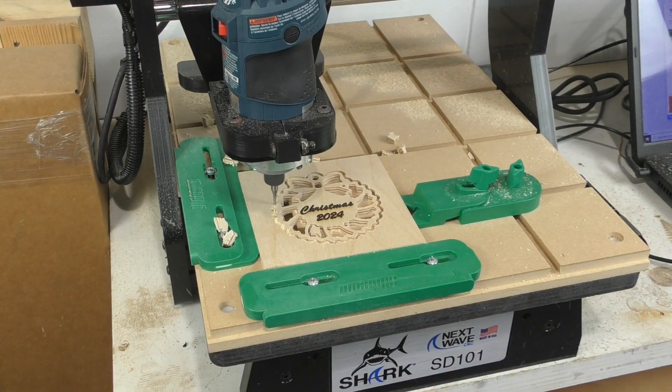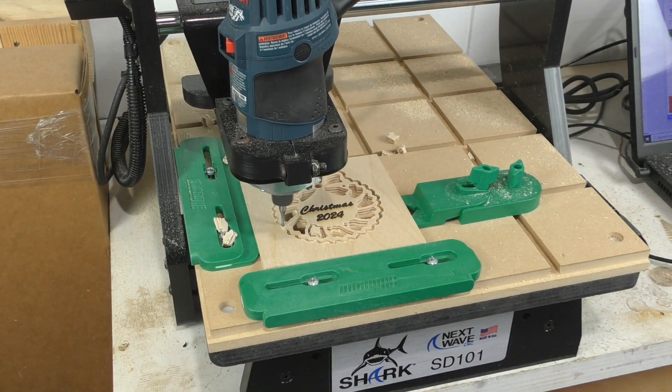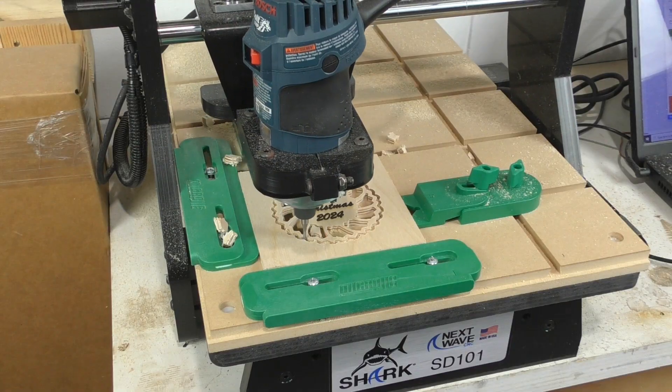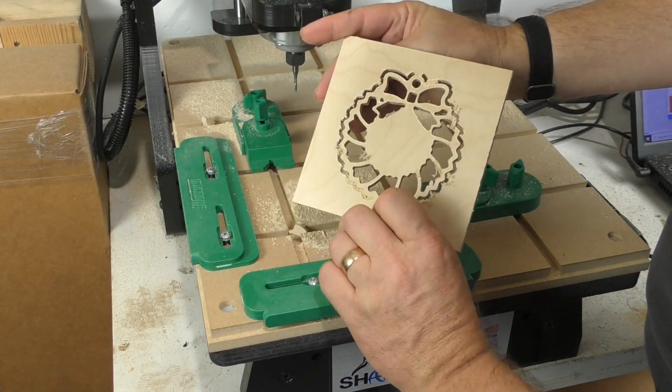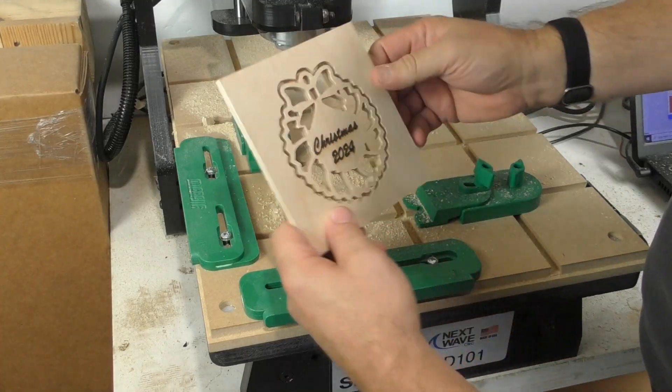The same 1/8-inch bit is used to cut the outside profile, and here we do leave 2 tabs. I think it came out looking pretty good, and there are free files for you to download if you want to make your own.